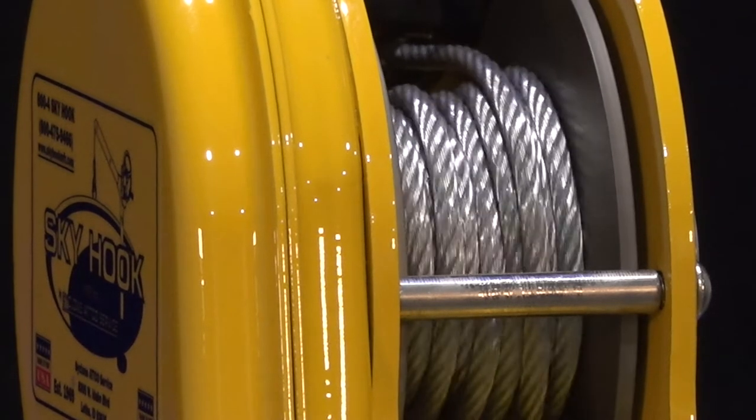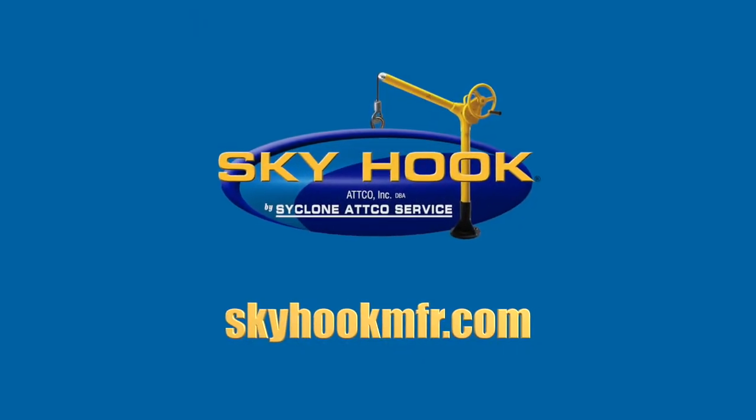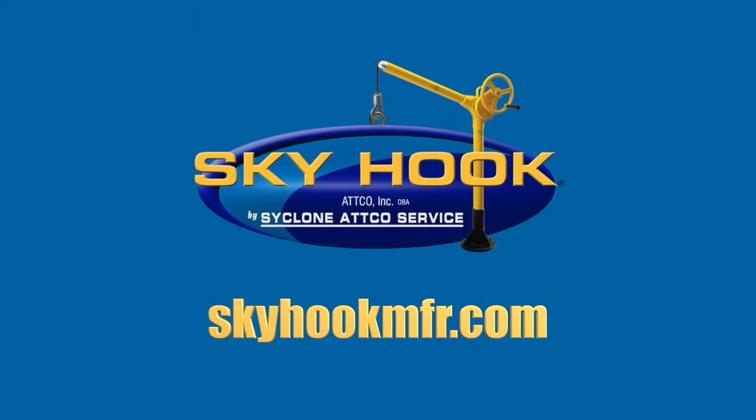Whether you choose one of our chain Skyhook units or one of our cable solutions, you can be confident that it contains the stability and integrity required to get the job done. For additional information, please visit our website at skyhookmfr.com.